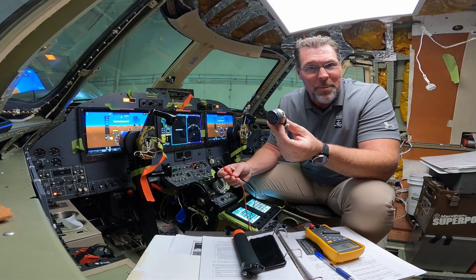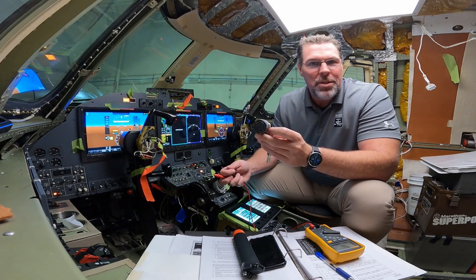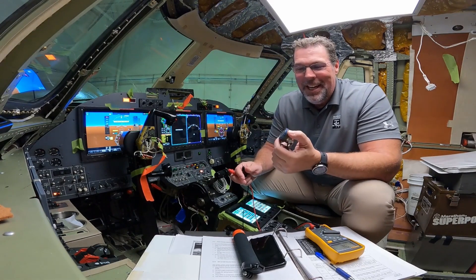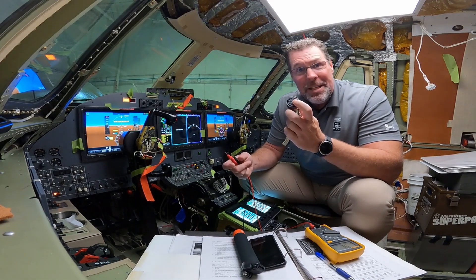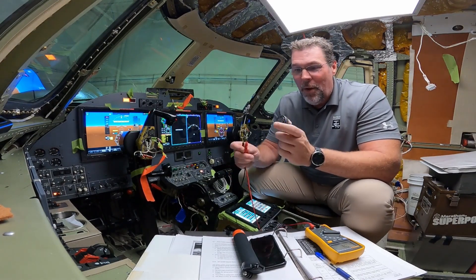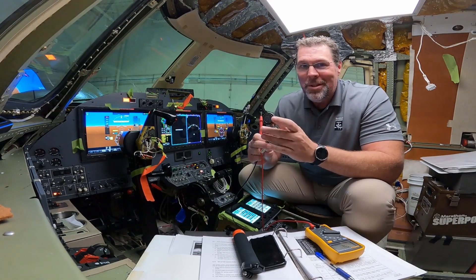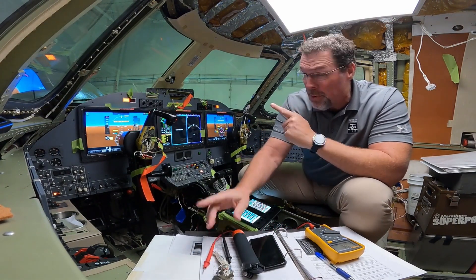Yes, we do find errors from time to time. Once that's done, they go into the next process, which is called power checks. So before they plug this into a box — a very expensive box — they want to make sure when they turn system power on, the power comes to the right pin and not the wrong pin. So again, they're going to double check: they'll have one lead in here and they'll turn power on to make sure the power comes to the right pin. Once they get through power checks, then they really start installing everything, which is what you see here.